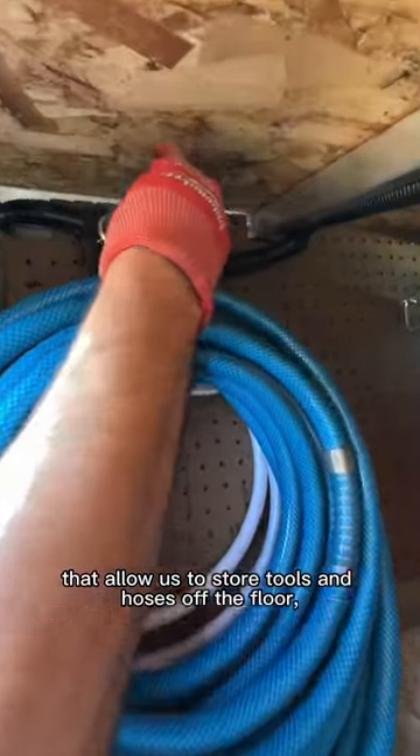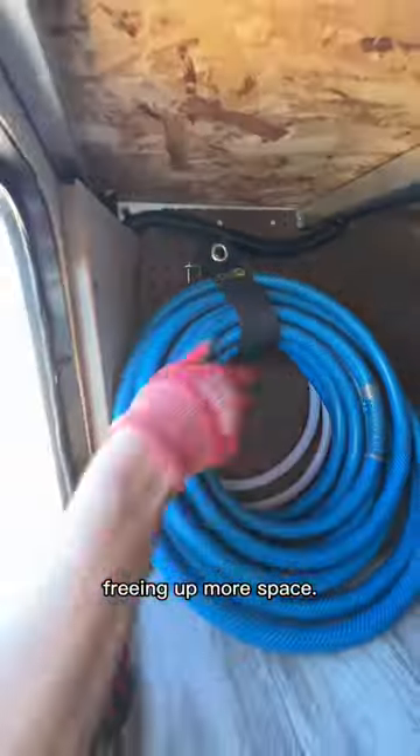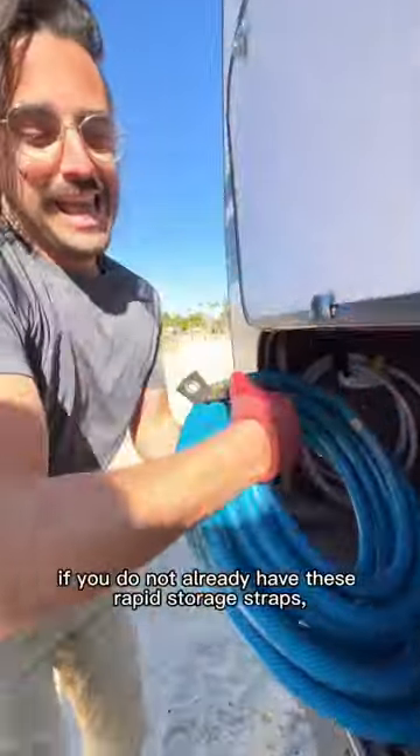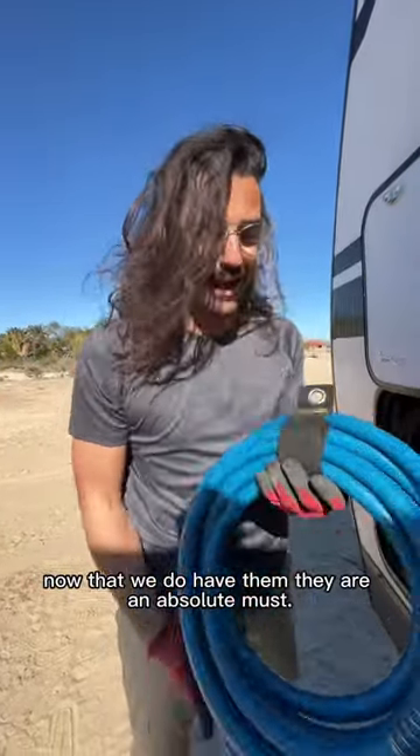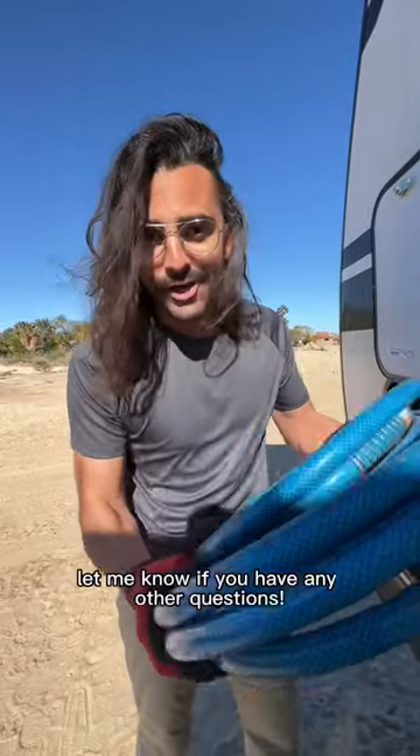to store tools and hoses off the floor, freeing up more space. I'll also say, if you do not already have these rapid storage straps — now that we do have them, they are an absolute must. I hope that helps; let me know if you have any other questions.